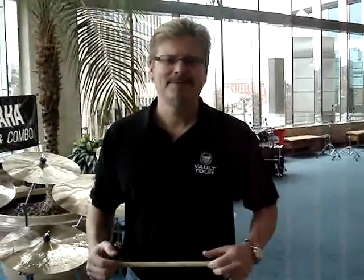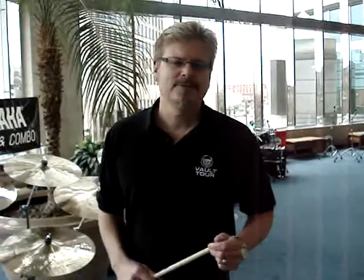My name is Greg Zeller with Sabian Symbols. Happy to be here today. I just wanted to take you quickly through some of the new products that we introduced in January at the NAMM show.